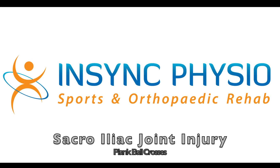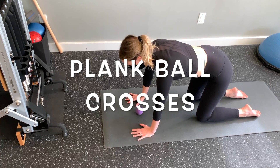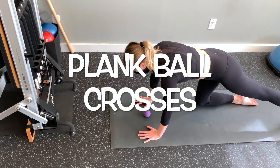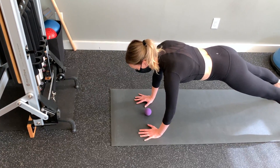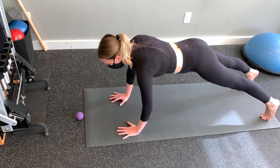Place the ball underneath you between your hands. This will be the center position for the ball, as you'll be moving it out to one of four positions each time and back to center again. Begin in a plank position and engage your lower core by trying to make yourself skinnier below your belly button at your waistline.